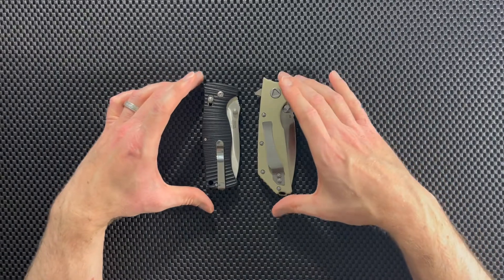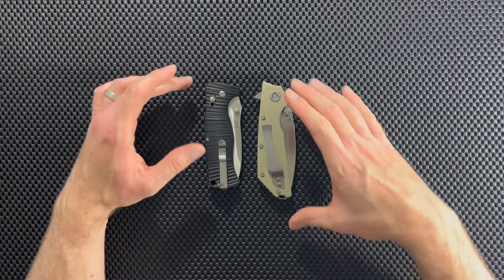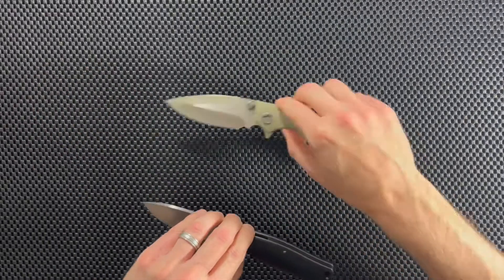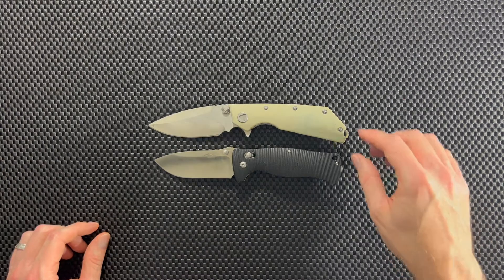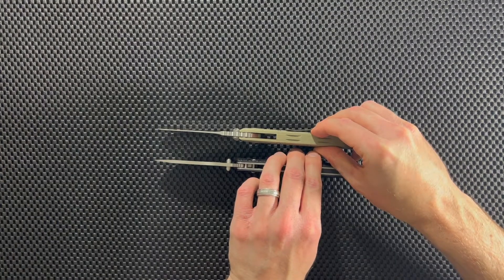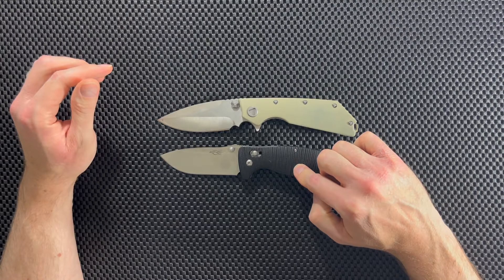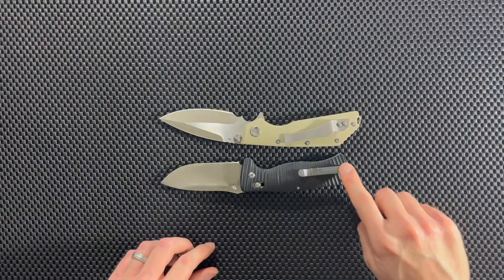Both of these are large, chunky knives, but here's just an eyeball comparison in terms of size. With the blades closed, you can see the Eiffen Grow EF335 is the larger knife. And with the blades deployed, again the EF335 is larger just by a little bit. They're both big knives with pretty thick blades. If you're looking for a large knife that's more compact, the G720 is a little more compact and easier to carry, especially because of the way the clip is designed.